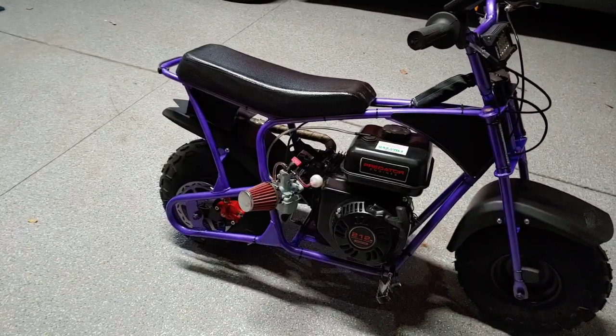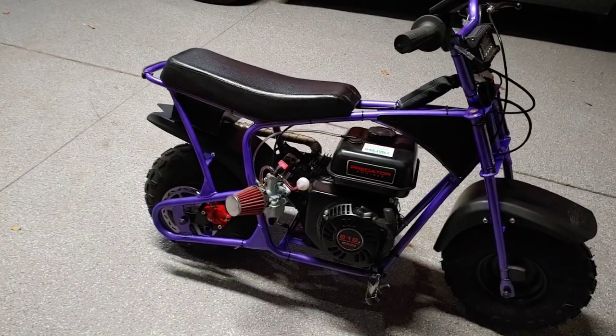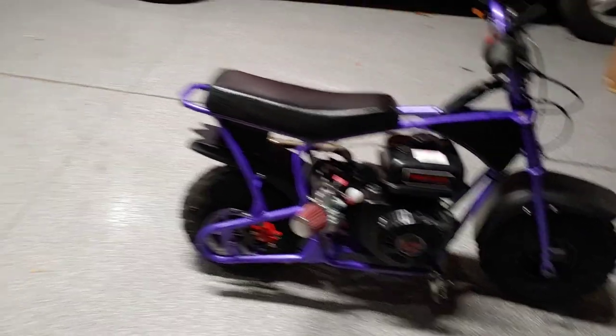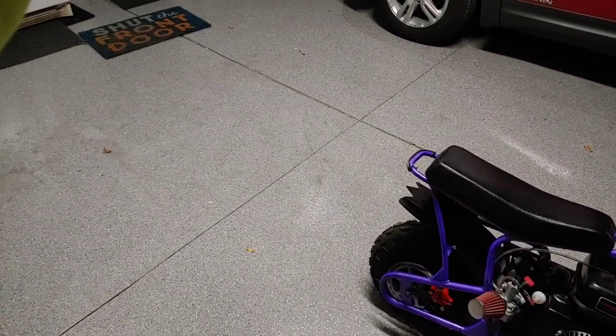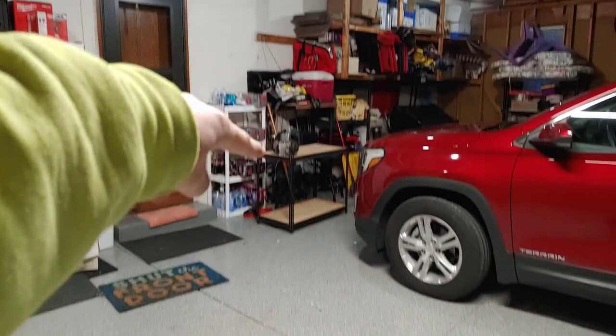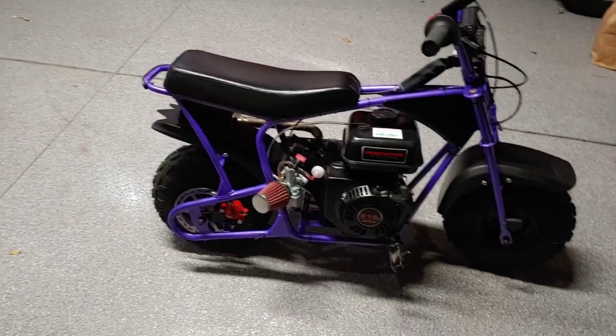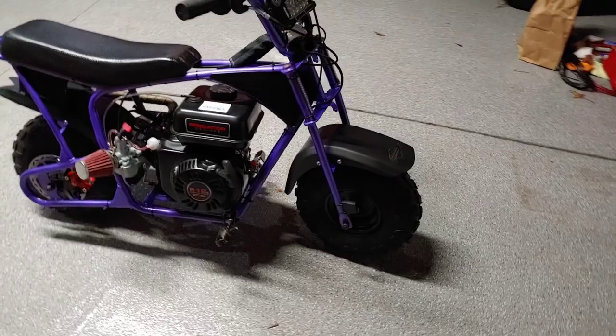Obviously it doesn't have an ADCC engine anymore - it has a Predator 212, but I'll get into that. It obviously had that ADCC stock engine on it, and now it has this.